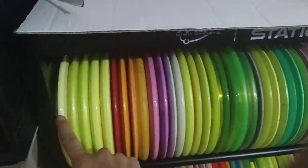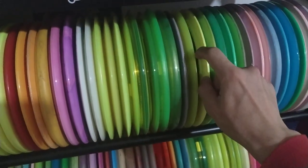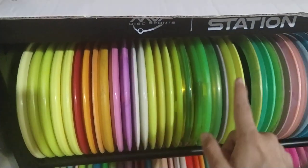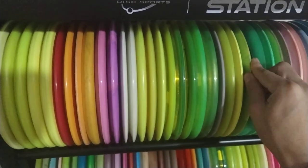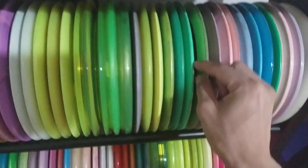This is my backup bag from here to about here — all my backup discs. I have main bag and backup discs. That's another video — go check it out, it's 'What's in My Bag, What's in My Cart 2024.' You can check that out already.